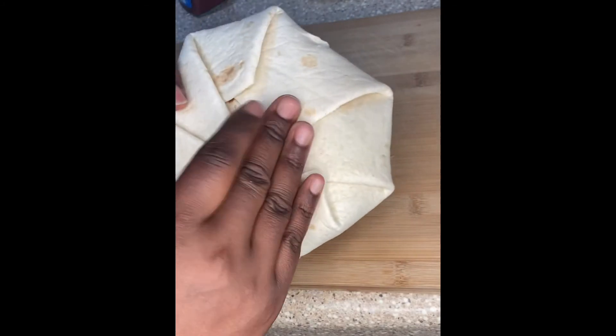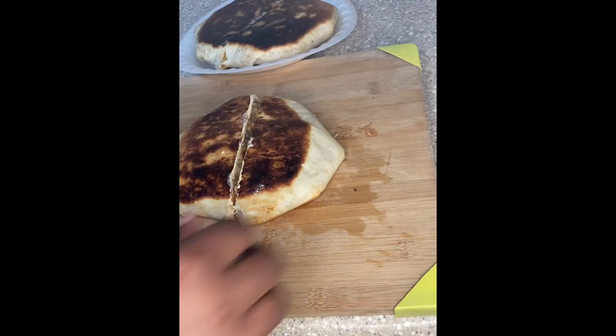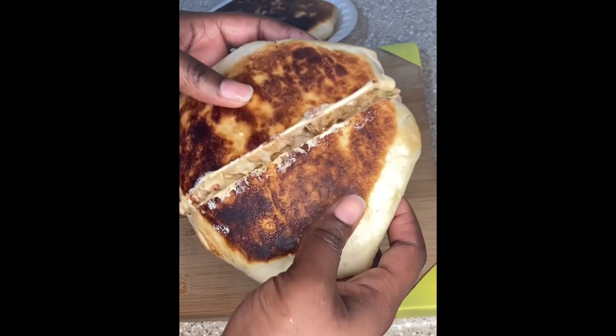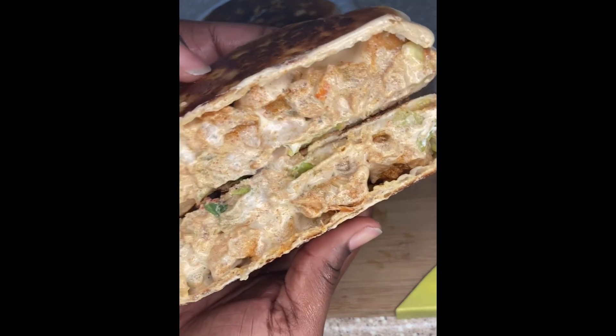Now we're about to put that on a butter skillet — I already had that going. We're going to let that cook and get that to the brown of our liking. I like mine pretty brown, like so. Cut that open and look at this. Mmm! Crunchwrap supreme. Yes.